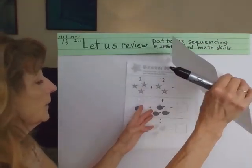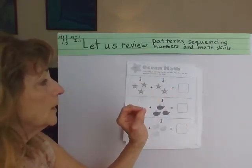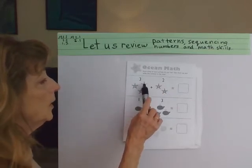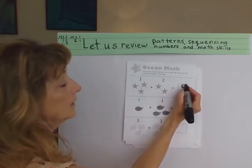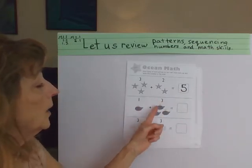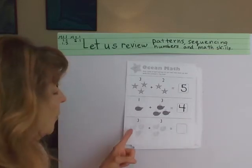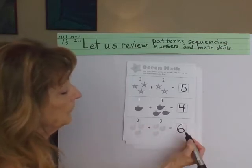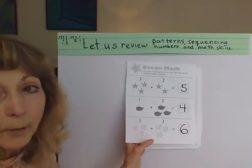Let's try another one together. This one is counting ocean math — how many of each picture do you see? Add them up and write the number in the box. 3 plus 2 equals 5. Now remember, 5 is a little skinny man, big fat belly, hat on his head — that's easier to remember. 1 plus 3 equals 4. 3 plus 3 on the snails equals 6. Now remember, number 6 has a belly at the bottom, and 9 has the head at the top. So we just did some addition together — well done.